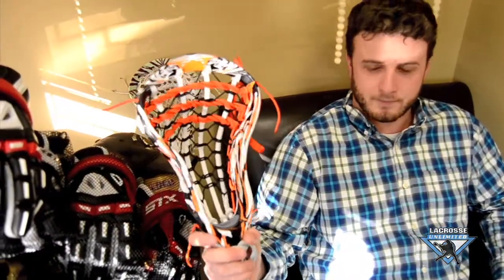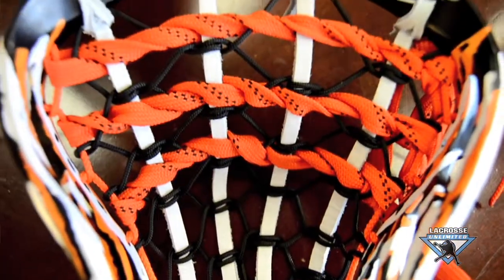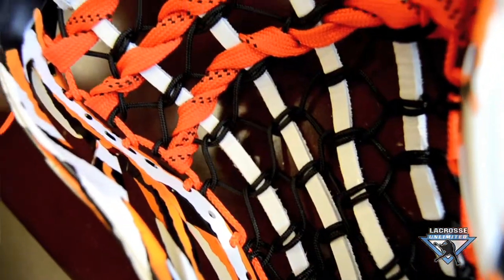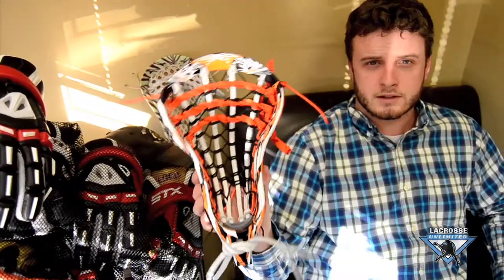Today I have the customer of the week's head. This one is a Nike Lakota with our Ultra Tiger dye, strung up with a custom traditional by my man Tom Hartman. This was the customer of the week's head, and stay tuned for more custom orders.